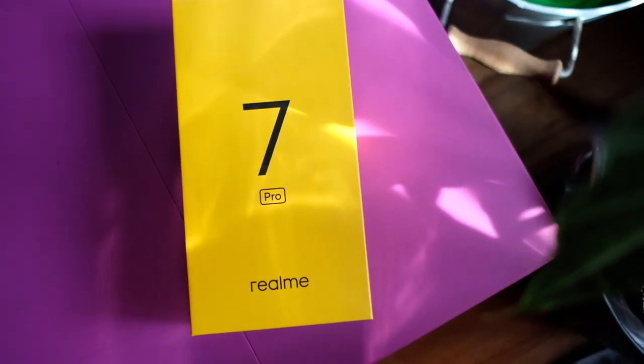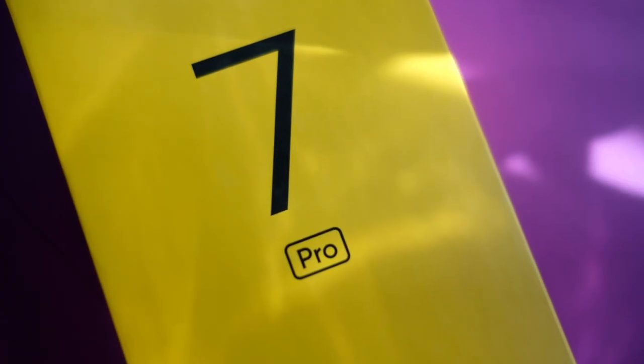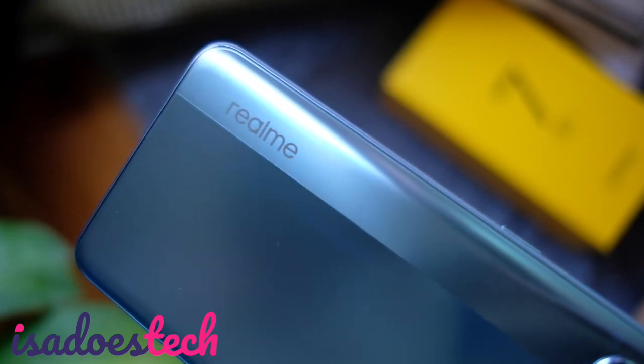It's another yellow box, so you know what it is. Hey friends, it's our Realme 7 Pro unboxing and camera tour. Good afternoon, you beautiful people. Welcome to Issa Does Tech, where we do tech in your real life, in style.